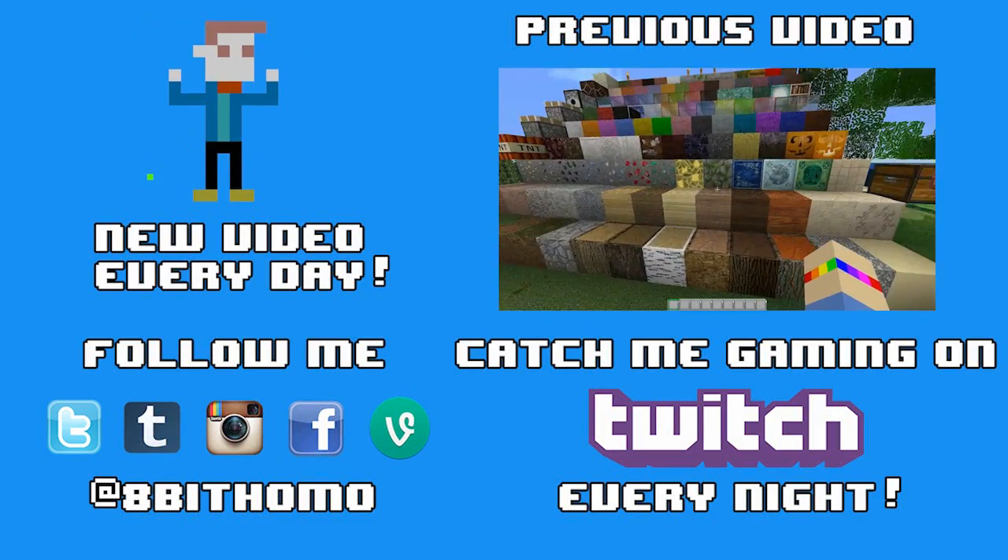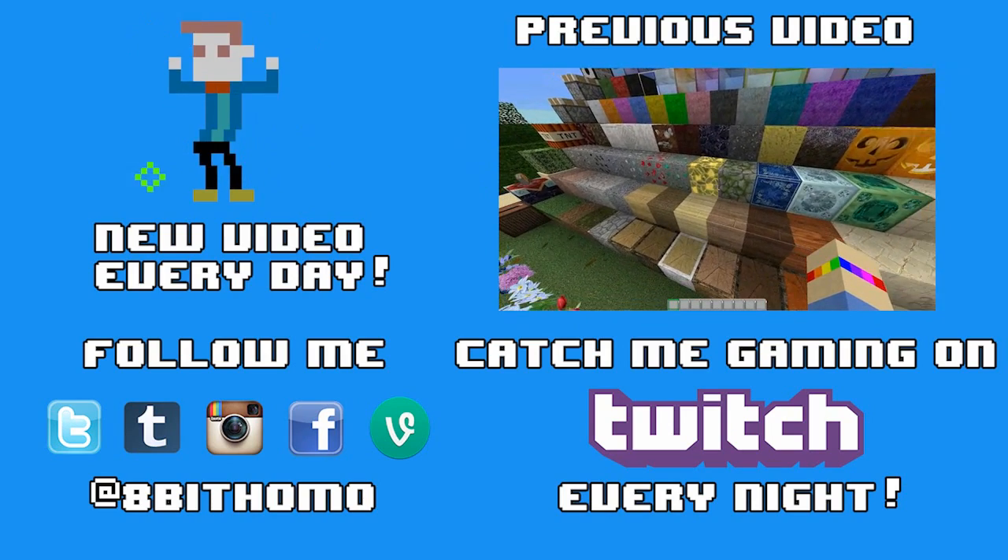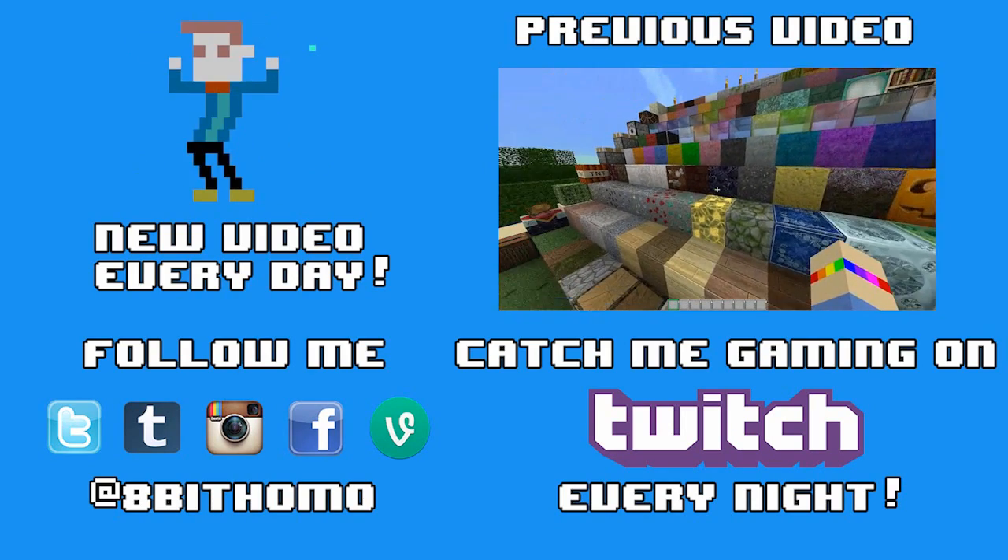Here's some weird outro footage of me posing for thumbnails. Thank you guys so much for watching this really weird, awkward video. I'll see you guys tomorrow with another video and another live stream, and until then stay awesome, stay beautiful. Bye!